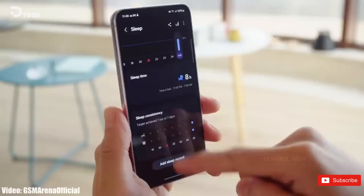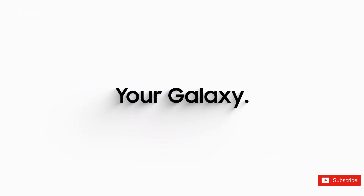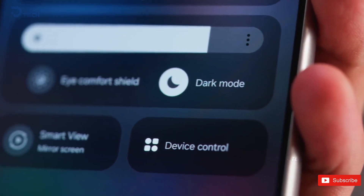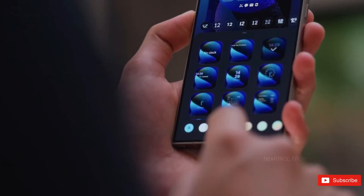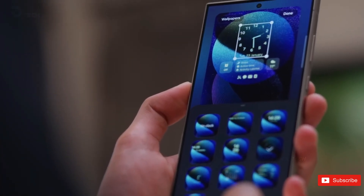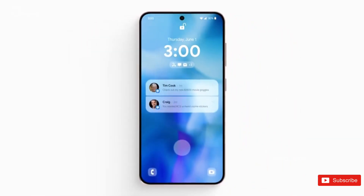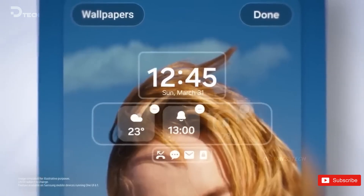Those are all the features that we currently expect to roll out with One UI 7.0. There is no doubt that this is ramping up to be a significant change to the interface, and there is a lot of hype around it. When the beta drops, we are surely going to be the first ones to cover the update, so if you want the latest coverage, keep checking back. What do you think about One UI 7.0, and is there a particular feature you are most looking forward to? Let us know in the comments below.